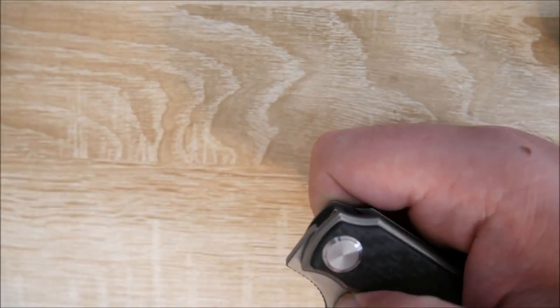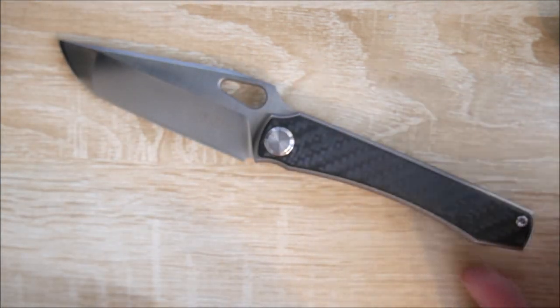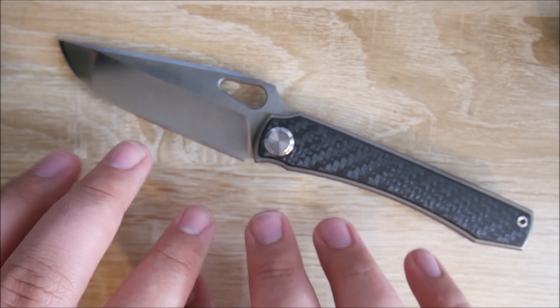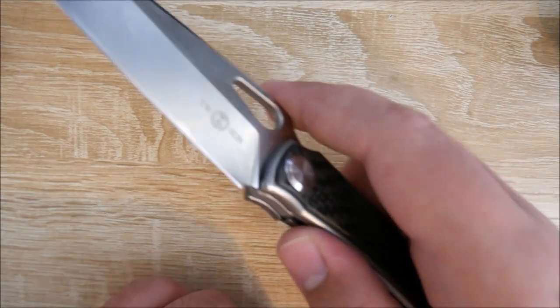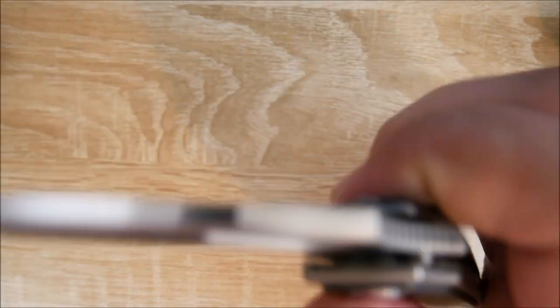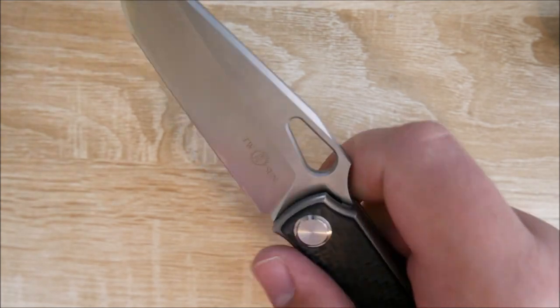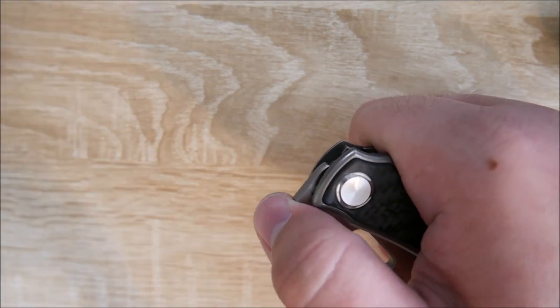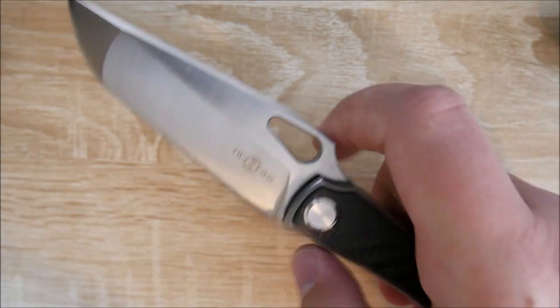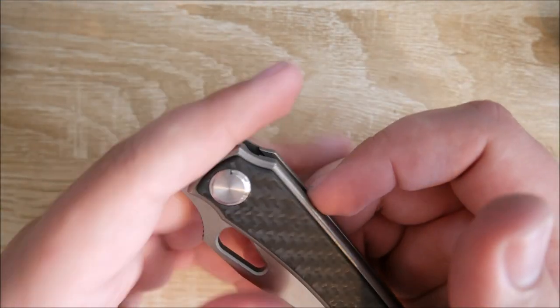The action on this knife is superb. When I initially got it — if you watched the unboxing video and initial impressions — the action wasn't super good on this one. Cleaned it up, put a little knife pivot lube in there, and it's awesome. It does drop shut, it is very smooth, and it flies right open. Probably the only method it doesn't always fly open is the front flipper method. It's just a really heavy blade, and the flipper tab could be a little higher — but we'll touch on that later.